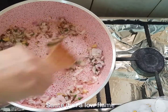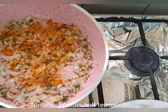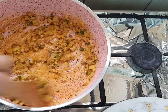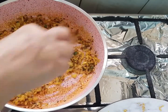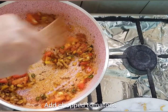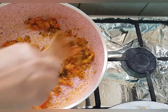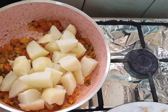Sautéed for 3 to 4 minutes, then add half teaspoon of turmeric powder and mix well. Now I added chopped tomato and potato pieces, already cut and kept.